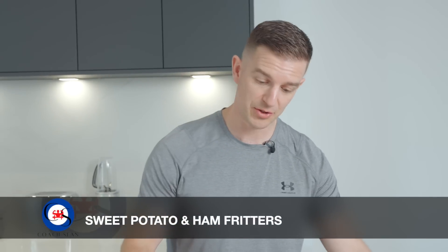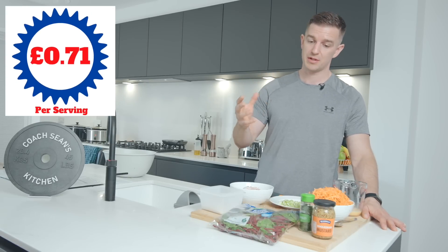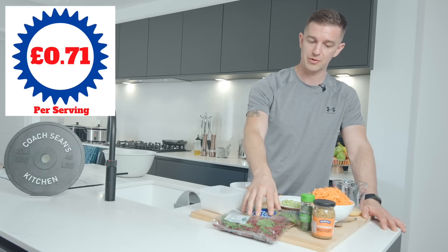How's it going everyone, I'm Coach Sean. Today I'm going to show you how to make some sweet potato and ham fritters. This is going to be 71 pence per serving, including a nice little bistro salad.